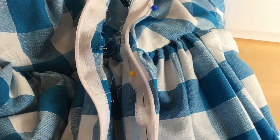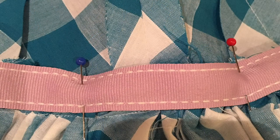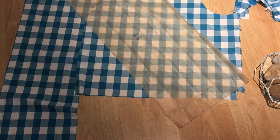I used a concealed zip, but that was just my preferred method — you can also use a lapped zip. The pattern recommends using a waist belt, which I've pinned and stitched to the gathers in the seam allowance so none of the stitching shows on the outside. You then put a hook and eye to fasten it, which keeps the dress from riding up when you're wearing it.